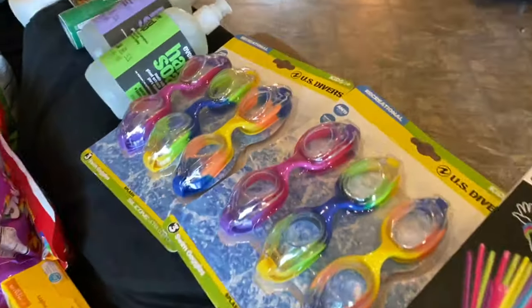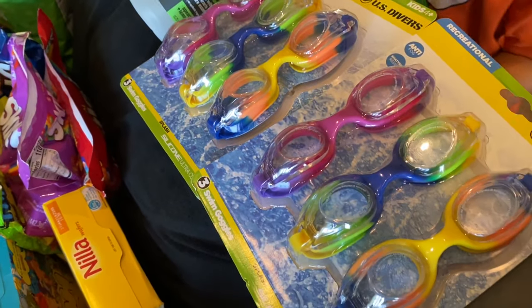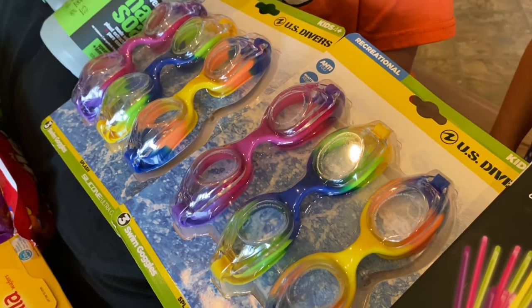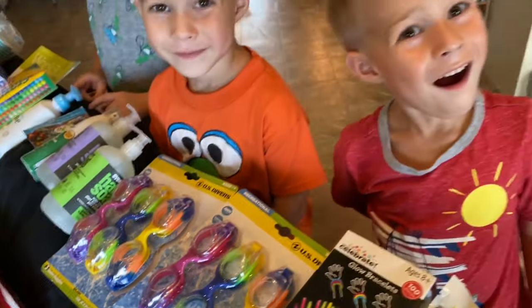Some of my kids wanted goggles, so I got two sets of goggles. It says kids ages four and up, so it's mainly going to be for the little ones.